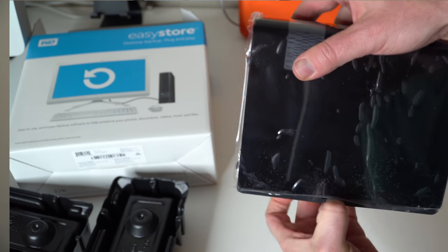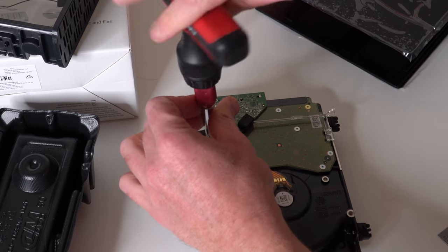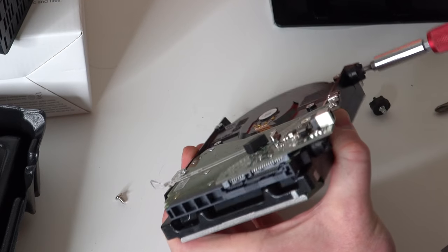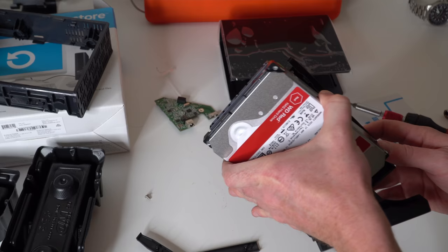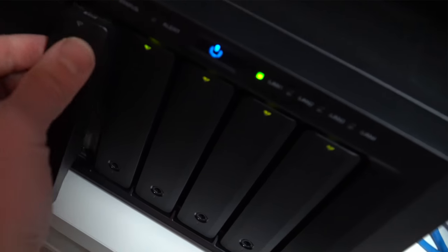Then I took a flathead on this end, there's a little tab, poked it in there, pulled it apart from the case, and ultimately pulled that apart — and the Western Digital drive is in there. The Red drive is a 5,400 RPM, 256 megabyte cache drive. You're going to end up taking this board off — it is just one Phillips head screw and it comes off very easily. I used a number 10 Torx driver to remove the screw and the mounts from the bracket. After running the integrity tests, I put it into my five-bay Synology 1513+ which does support eight terabyte drives — it is hot swappable.